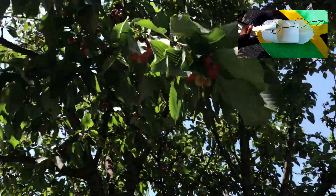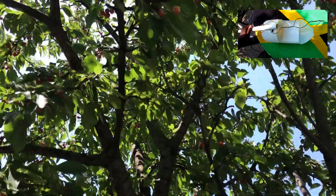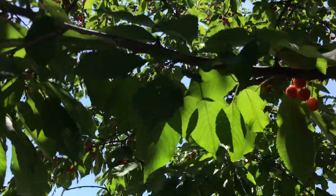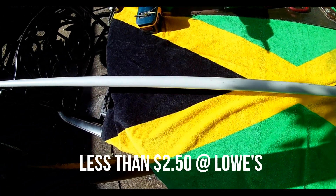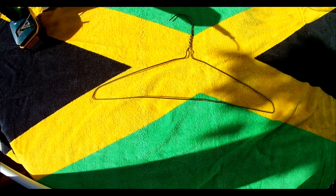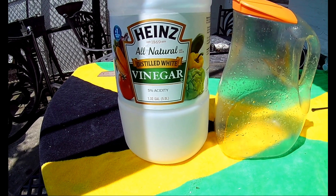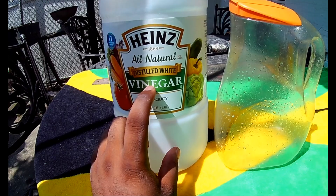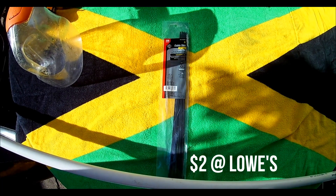Welcome to my channel. In this video I'll teach you how to make a cherry picker with common household items. You'll need a full-length PVC pipe, a bendable wire hanger, a large-sized bottle, and some zip ties.